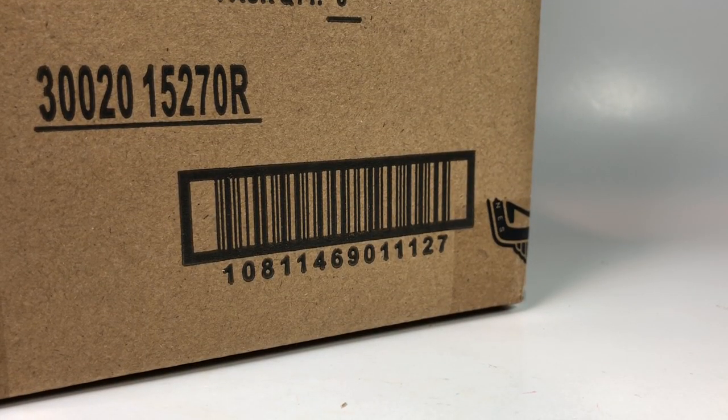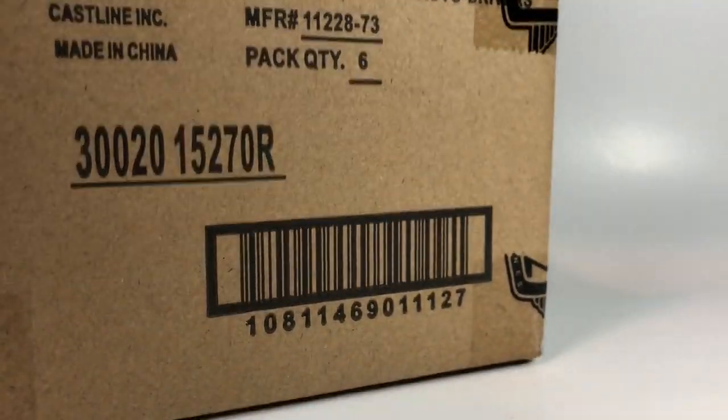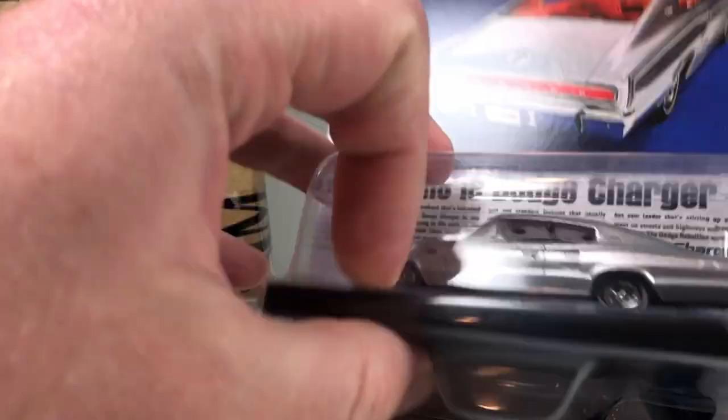Sorry, I had to cut that — my son walked into the room. Anyway, we're going to go ahead and see what's in here. Let's check it out; I'll grab them one by one as usual and just take a peek.